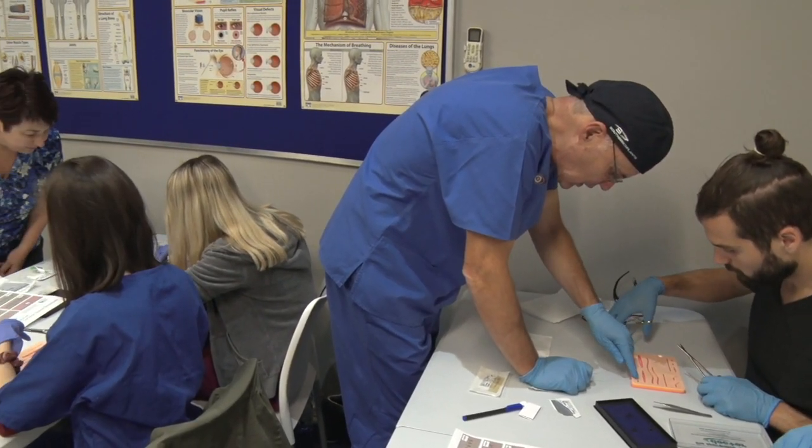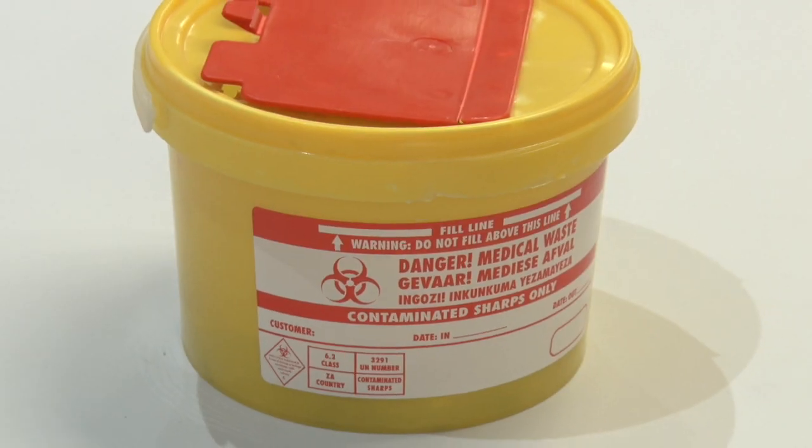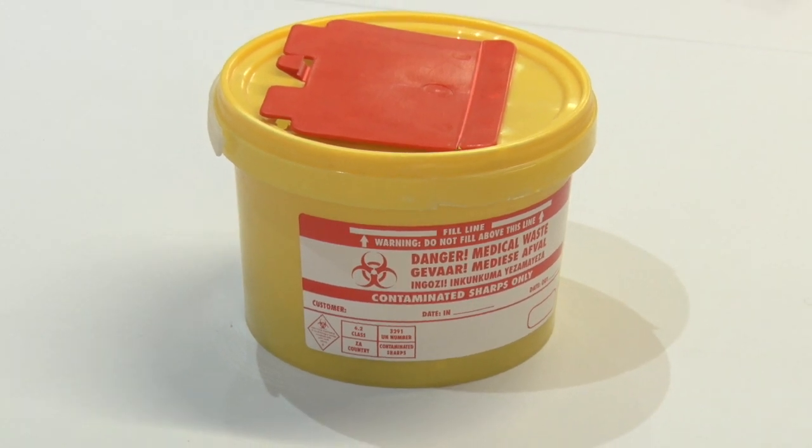Students practice suturing techniques while the instructors supervise, mentor, and assist. At the end of the workshop, the sharps are collected in appropriate sharps waste containers and the trash is discarded.